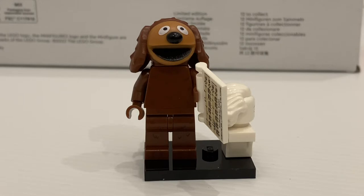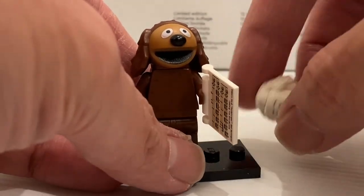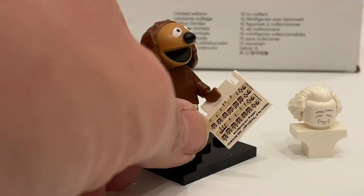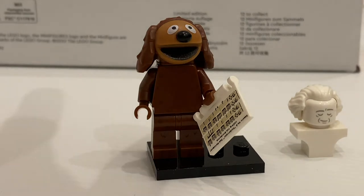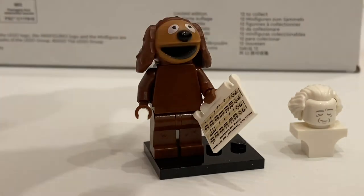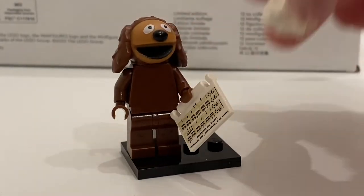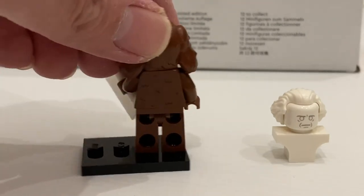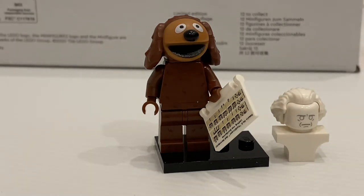First we have Rowlf the Dog — it's actually quite an interesting minifigure. I'm not particularly attached to this character, but I really like the accessories. We've got the Beethoven's bust, and also the music script stand, which is printed — it's a really nice accessory. Even if you don't know much about the character, the accessory is so good. The Beethoven's bust comes with an alternate facial expression, which is pretty cool and quite scary. Nicely done molded head with some back printing as well. To find this minifigure, just look for Beethoven's hair piece.